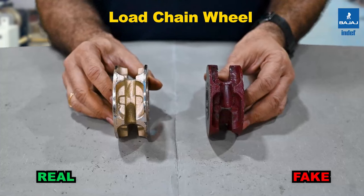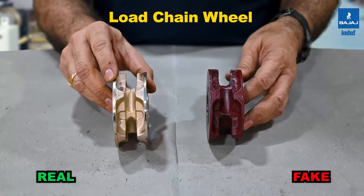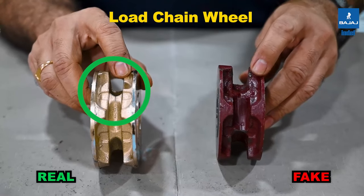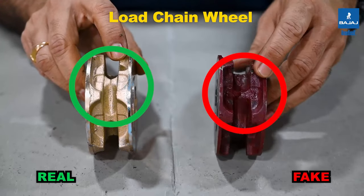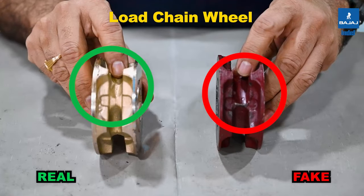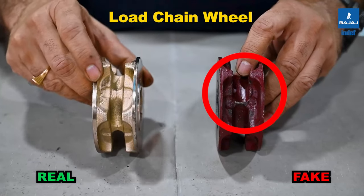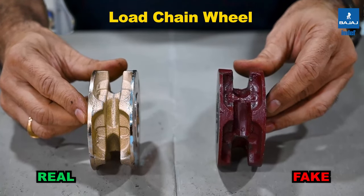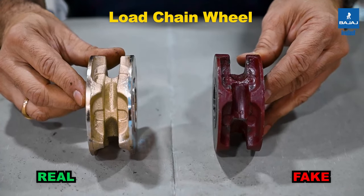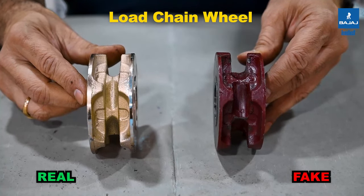These are the main load chain wheels in the chain pulley block. The right side is the INDEF-P; the left is the duplicate. The INDEF-P load chain wheel uses investment casting, whereas the duplicate uses sand casting, and casting defects are clearly visible in the pockets. In the INDEF-P, the chain seating area is clean with no casting defects. The surface coating also differs: the duplicate has a red oxide coating while the INDEF-P uses yellow zinc passivation.